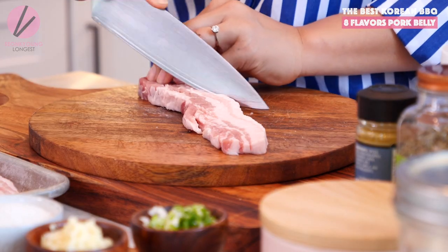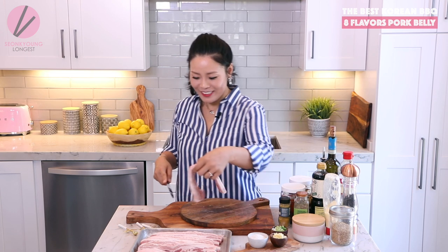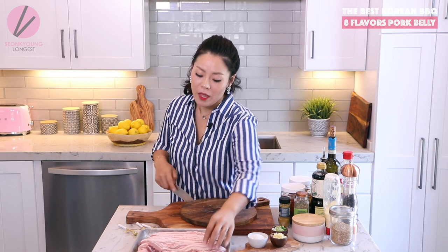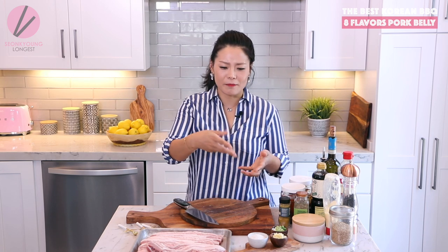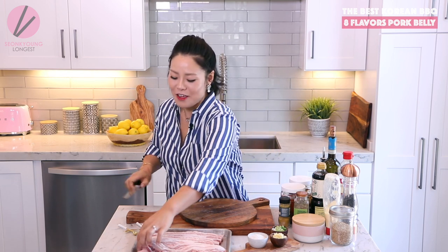Hi guys, I'm Seonkyoung Longest. Welcome to Asian at Home. Today I'm going to show you this trendy Korean barbecue menu: 8-flavored pork belly. Isn't that already really amazing? It's pretty much 8 slices of pork belly, each marinated in 8 different flavors. It's really delicious and really fun to make on the weekend — you cook each different marinade one at a time. The whole time you're eating it you're going to have so much fun.